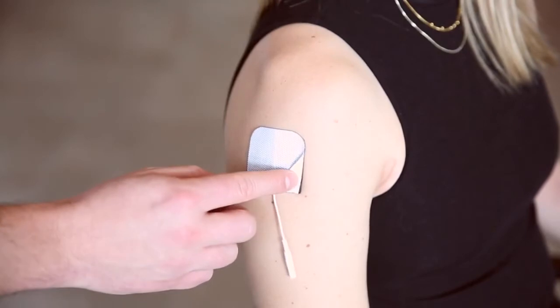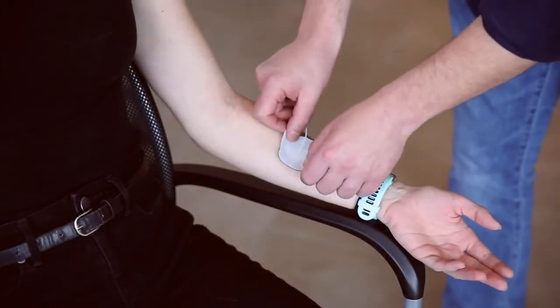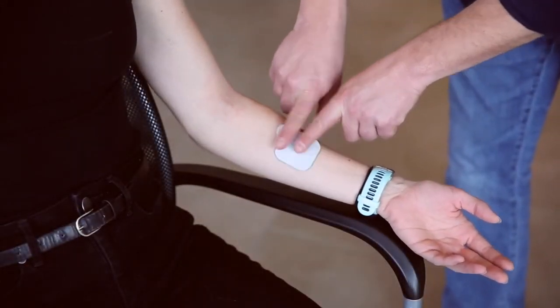Experience easy on, easy off convenience that only Bodymed can deliver with the new self-adhering electrode with tab.